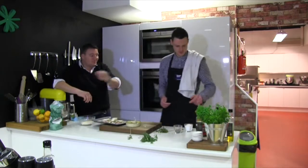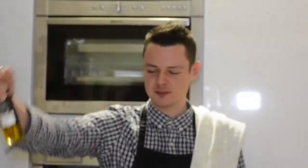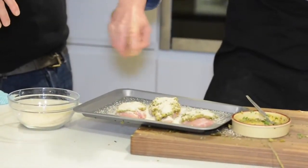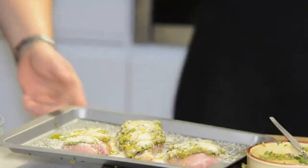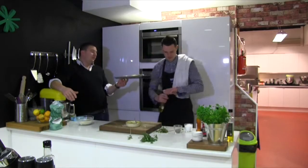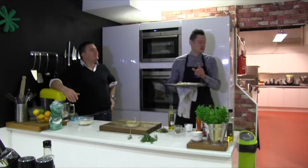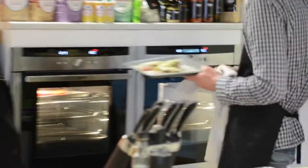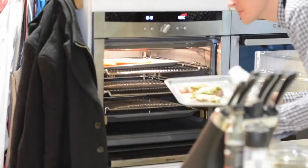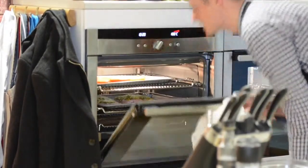A little bit of rapeseed oil — just drizzle a little bit on the top. This is the big finale, your showbiz drizzle. Into the oven at 180 degrees for about 18 minutes. Middle shelf, 18 minutes. The tomatoes are in there too, smelling amazing.